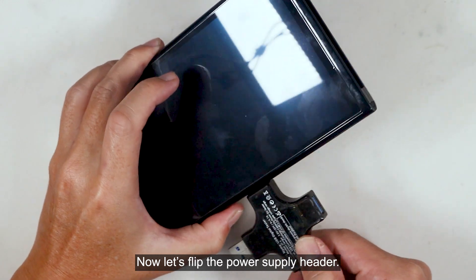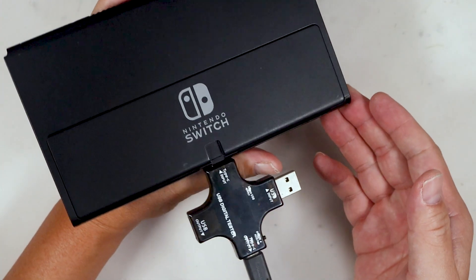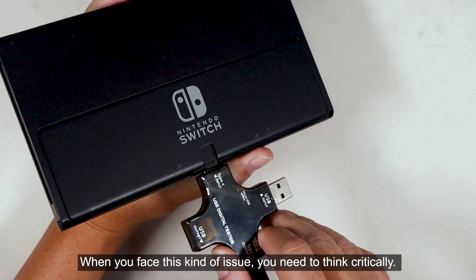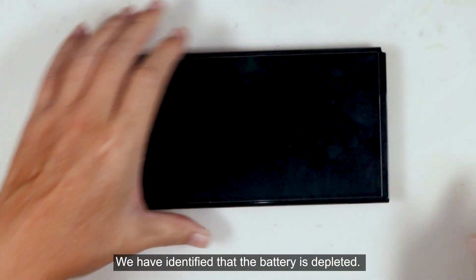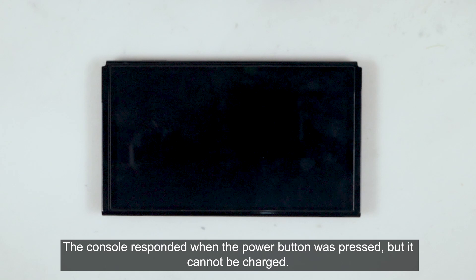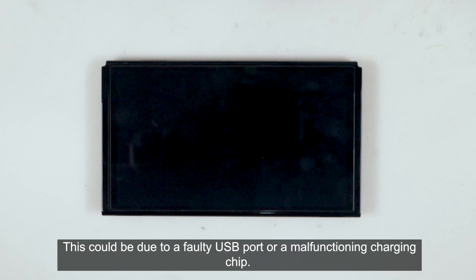Now let's try the power supply. When you face this kind of issue, you need to think critically. We have identified that the battery is depleted. The console responded when the power button was pressed, but it cannot be charged. This could be due to a faulty USB port or a malfunctioning charging chip.